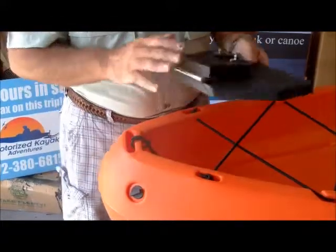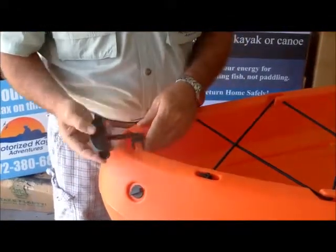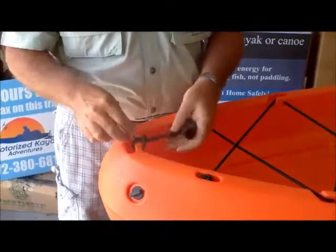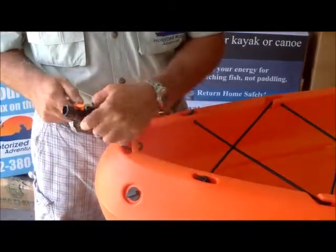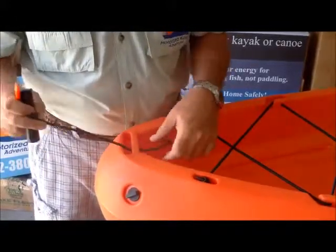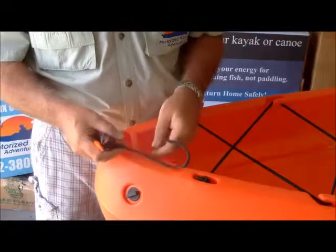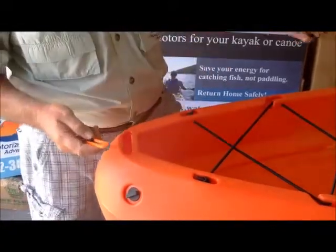First thing we do is check here — most kayaks have a handle and we're going to remove this handle. That's the first thing we're going to do. We're going to cut it off, pull it out. Some handles you don't have to cut off, you just have to unscrew the bolt and remove it. We'll put this on the side.